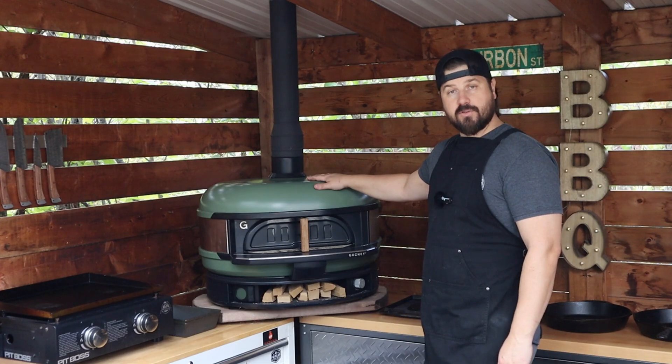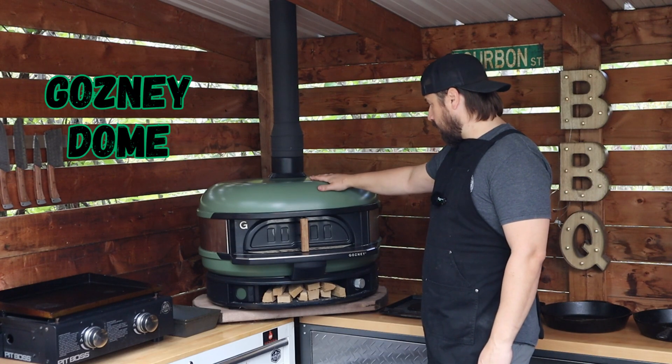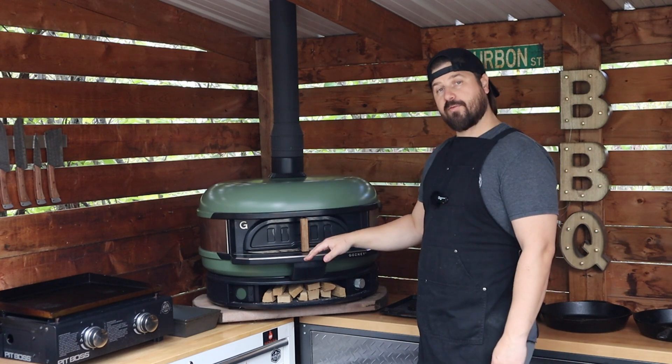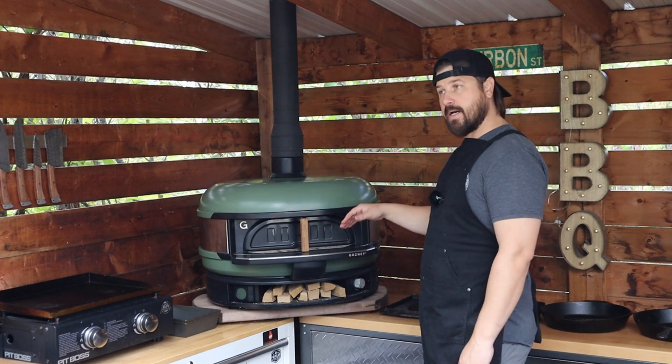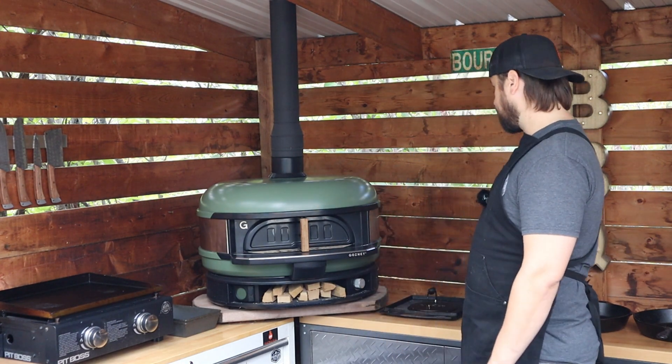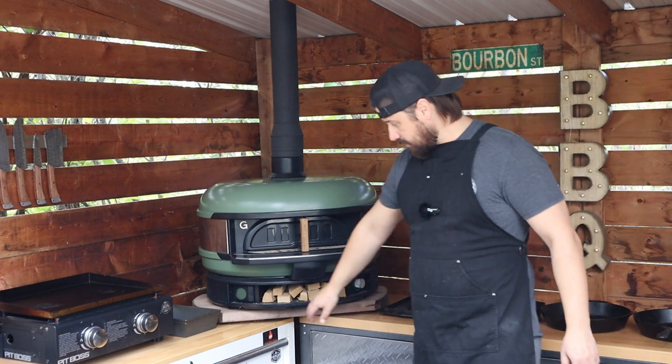Let's kick off the tour with the Gosney Dome. Here we have the olive green dome. This is a dual fuel — both propane and wood. I've used charcoal in there, wood chunks. It's an incredibly versatile pizza oven.